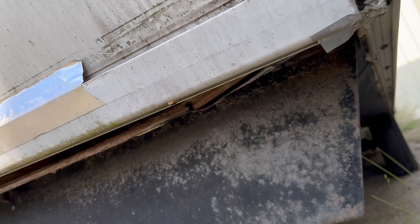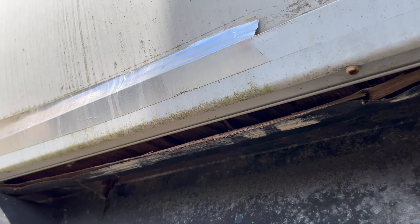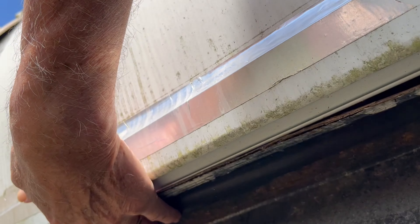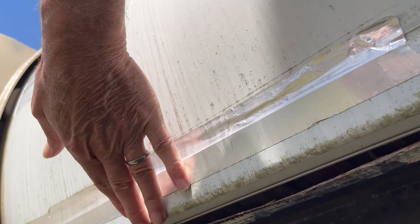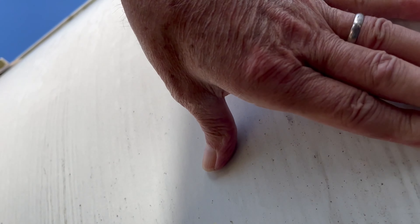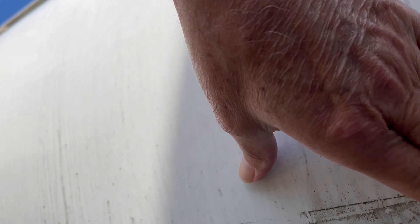Looking underneath, you can see some loose material here underneath the front edge. This is all loose in here and this is soft to the touch.